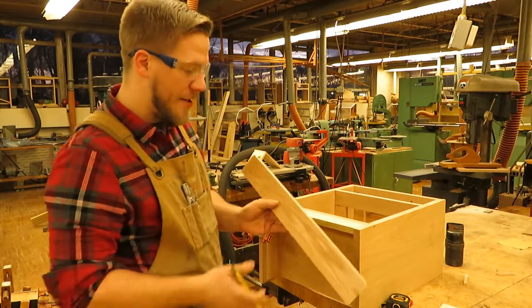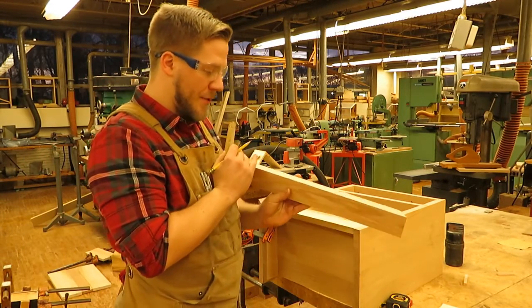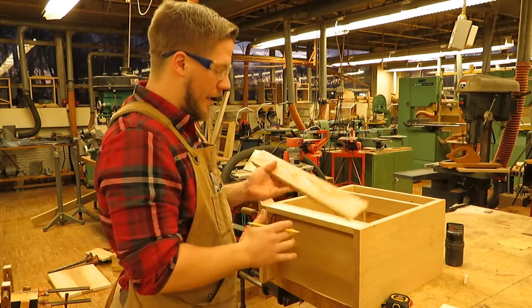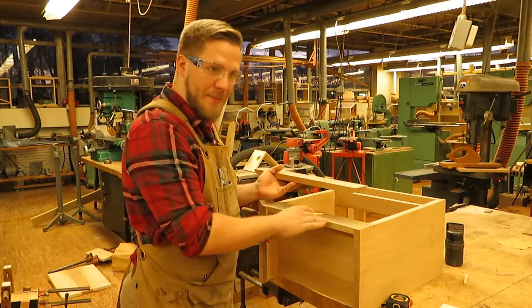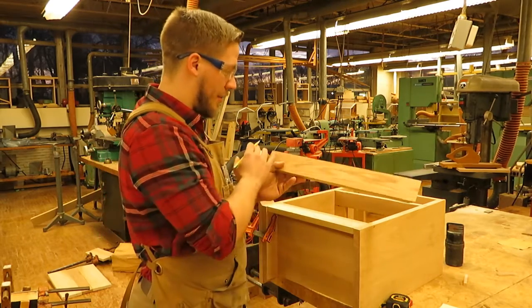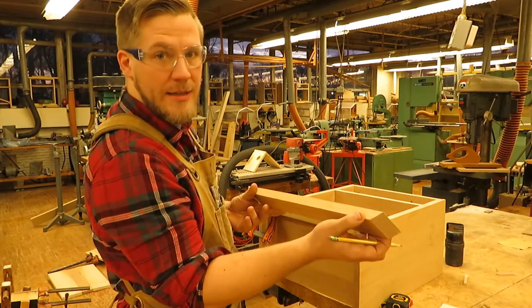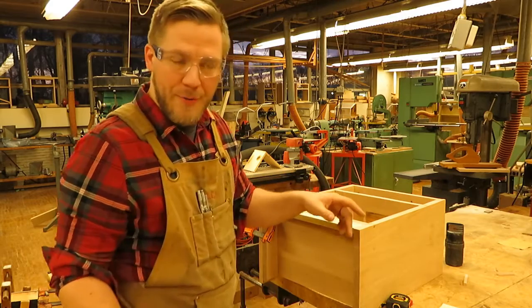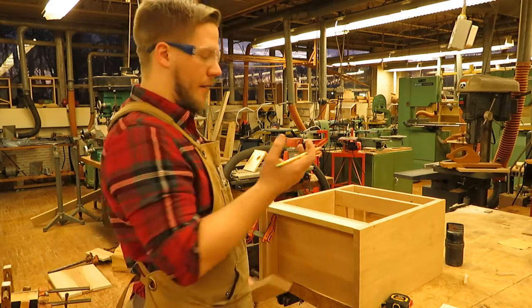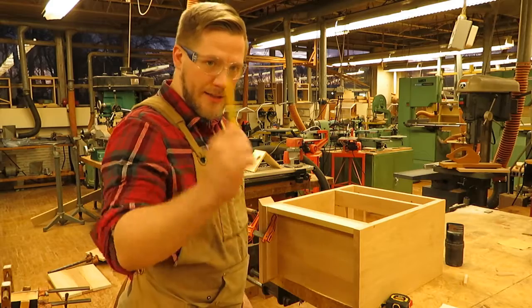Other steps include routing a profile on the edge — we're going to skip the scroll work on this piece. So let's go cut to final size, then router all three pieces, and then work on the fillers.